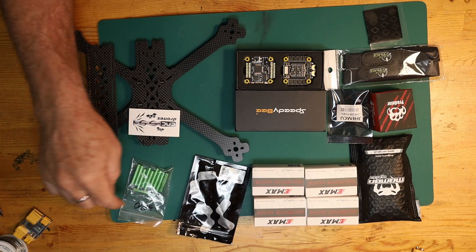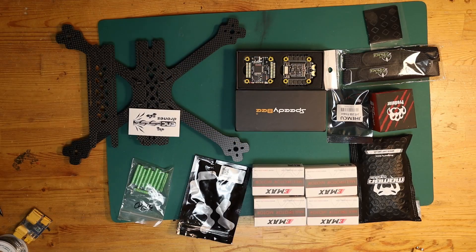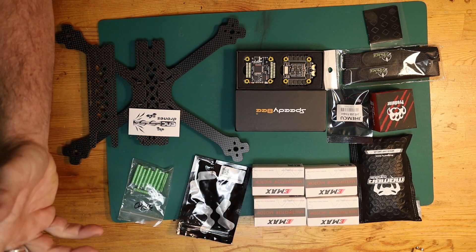I got some basic green knurled standoffs to use with it. I'm going to be using a SpeedyBee F405 50 amp stack with it, so this is plenty for what I need — it's affordable, that's why I got it. Motors are just going to be Emax 2207.